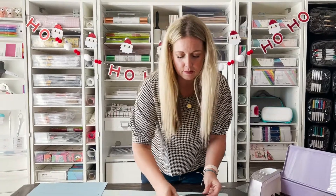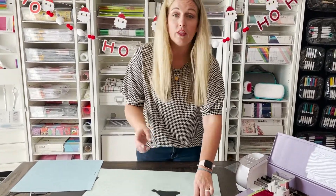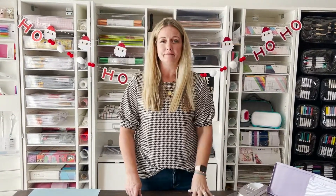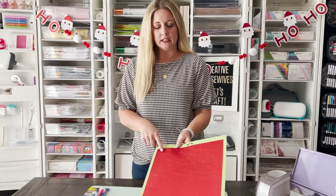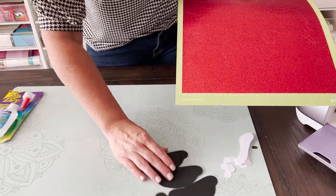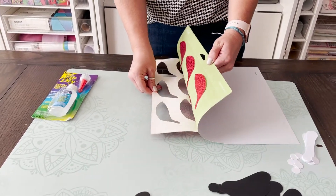So I've got these pieces — these are the background pieces, so I can lay these all out. And then once this finishes cutting, we'll unload that, take the cardstock off the mat, and then we can get assembling. Also, when using glitter cardstock, I like to use the standard grip mat — that's the green mat that comes with your machine. So we're going to go ahead and move these out of the way and remove this. Remember, your glitter cardstock is a little bit thicker.